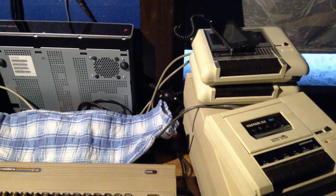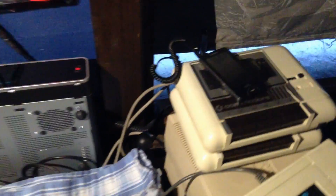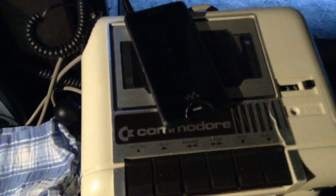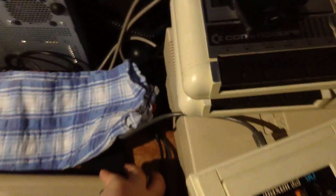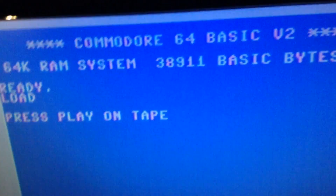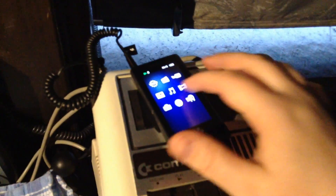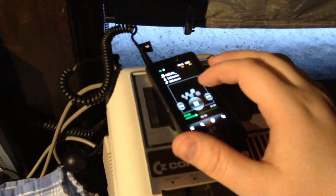Connected up my Walkman to the cassette player here. Let's try and attempt to do this. We have to press play and find the recording.